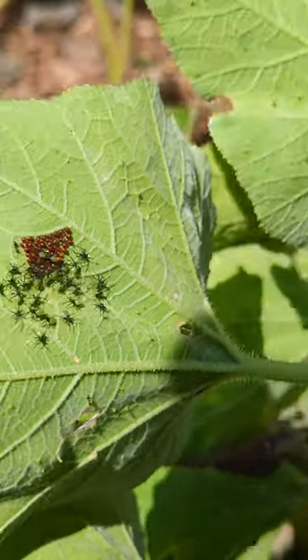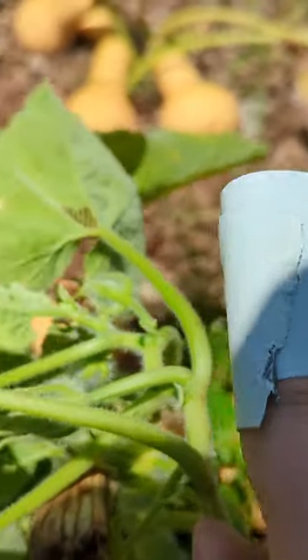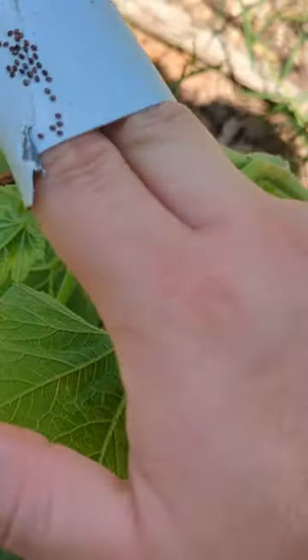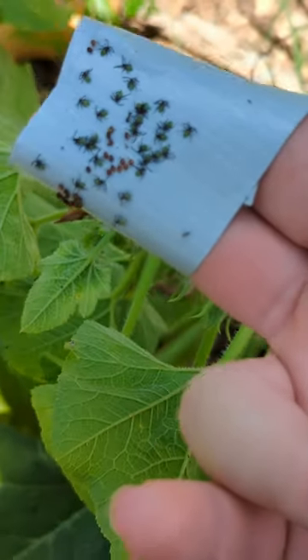So we're going to pick them up with our tape. Oh, and look, more eggs. Using duct tape on your finger works amazingly to get the eggs off and then also the bugs as well.